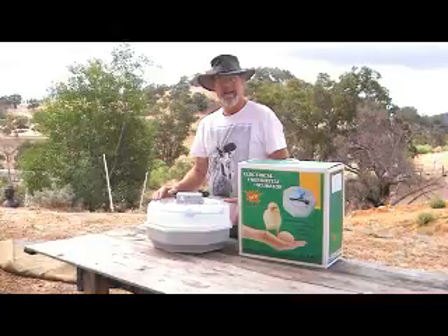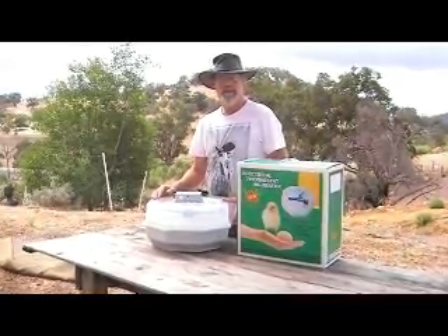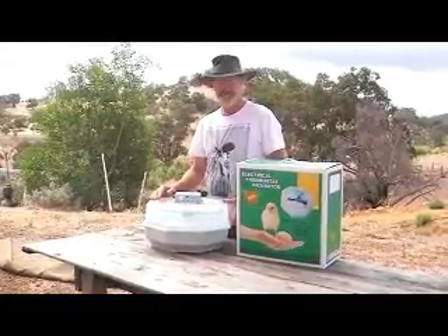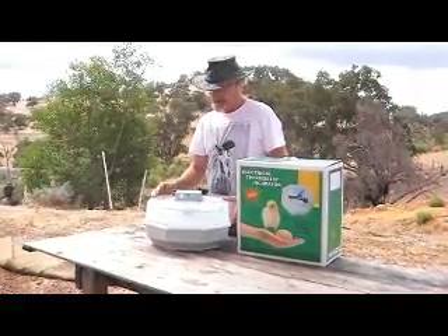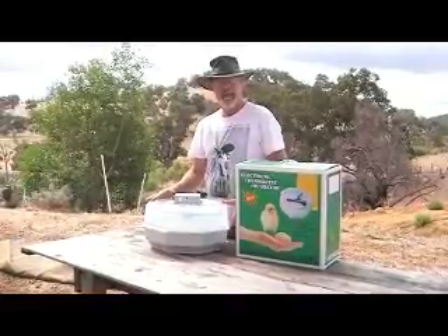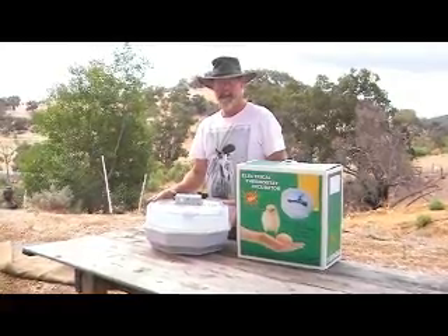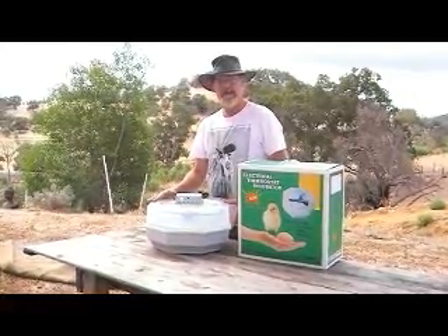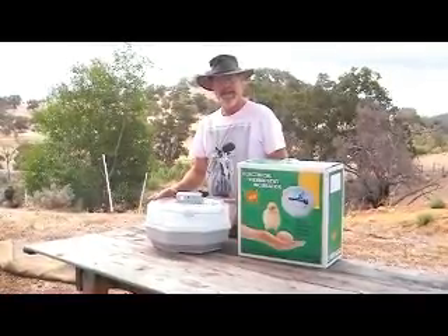So be careful when you buy, and also be aware if you buy from overseas, you have no warranty at all because the cost to send it back is more than what the incubator is worth. We sell them on our site — we've been selling them for about five years. We have a two-year parts and labour warranty. Plus we have a phone line — you can ring any time and talk to Meg or myself about the incubators and your hatching.